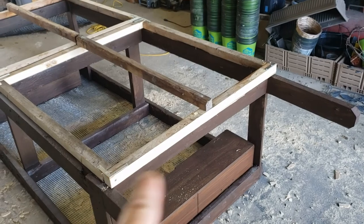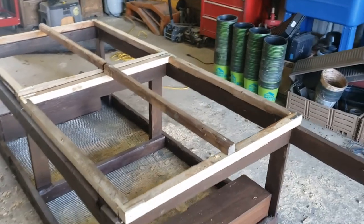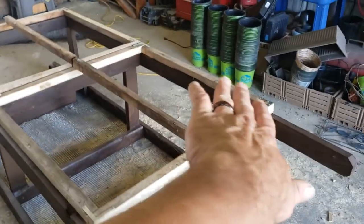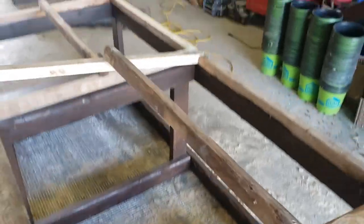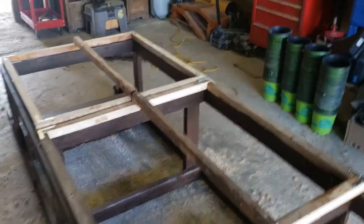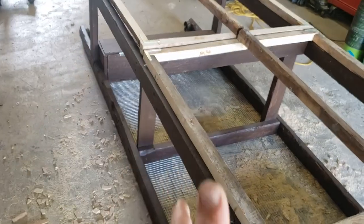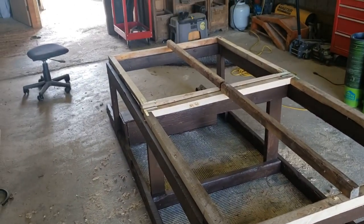I decided to just rip some 2x4s and make some 2x2s from old scrap ones. I went with just one ridge board on top to give a little pitch on the roof so water runs off each side. I got the hinges on — I wanted two separate doors, one lid on each side. I'm going to get those covered in wire and put a tarp over them, then get the sides covered in hardware cloth, and we'll be getting closer to done.